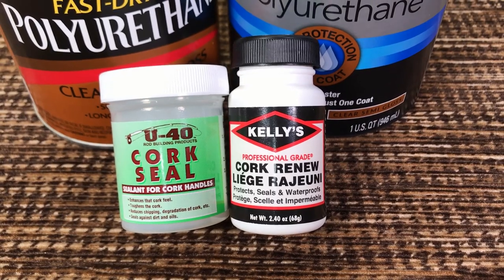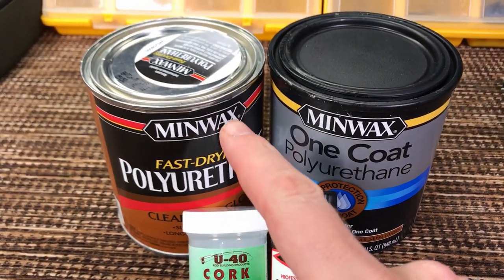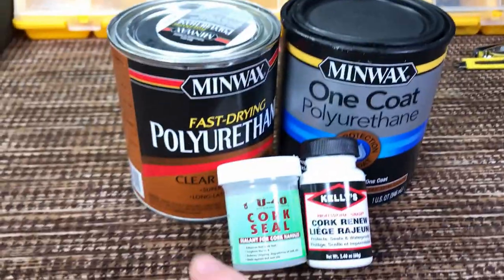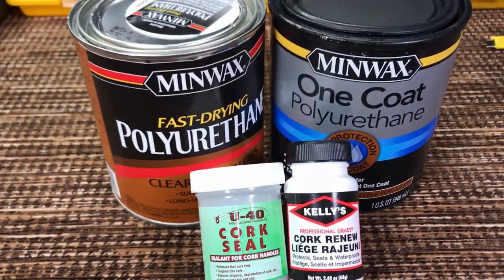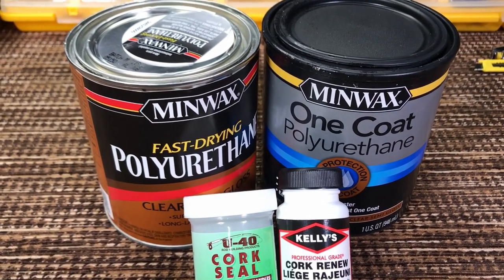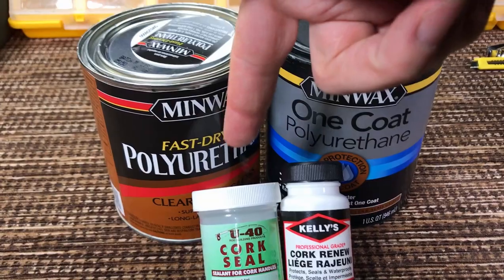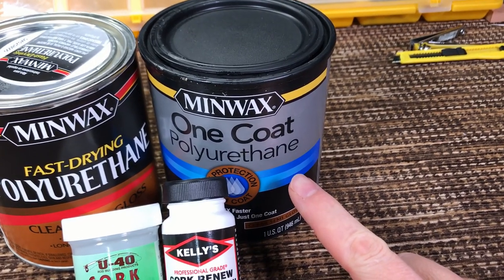Kelly's Cork Renew had some benefits and some drawbacks, but I was still not impressed. Then I used Minwax for my garage many years ago — the walls of my garage are done with Minwax and I really like the finish. I had less than half a jar left, so one day I tried it on a cork handle and haven't looked back since.